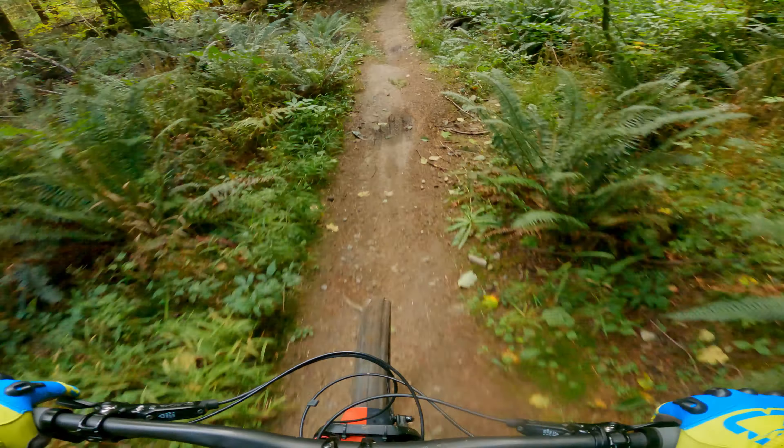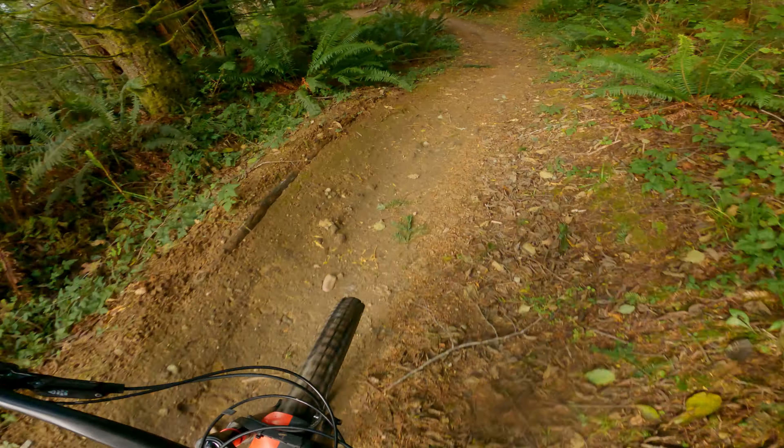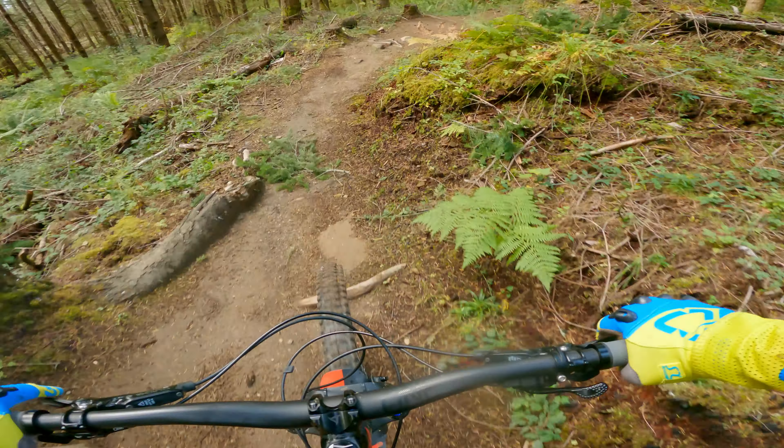I felt that these wheels were an improvement over the stock wheels on my bike, which were DT Swiss M1900s. The most notable difference was the weight. Because the Hunts were a good deal lighter, it was less tiring on long pedal adventures.